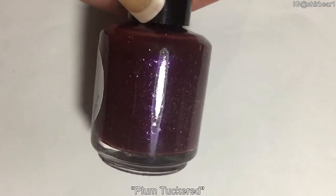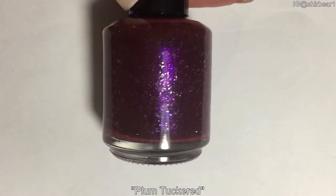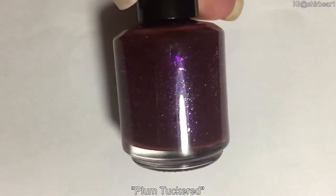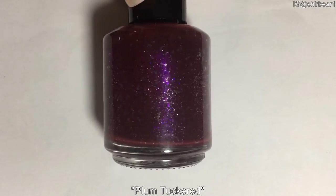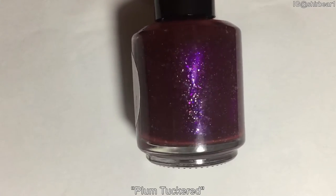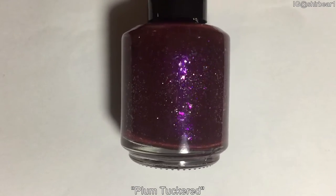The first one that I'm swatching is Plum Turquid — I don't know how to say that. This is a really, really beautiful purple plum-ish jelly polish that also has shifting flakies to blue and purple, and I can almost see gold, so this also has micro gold glitters and blue and purple shimmer.